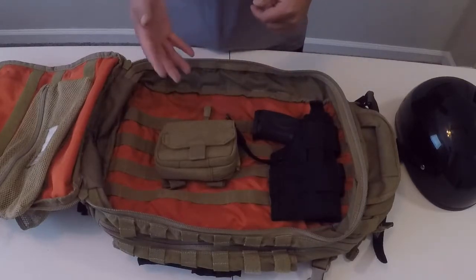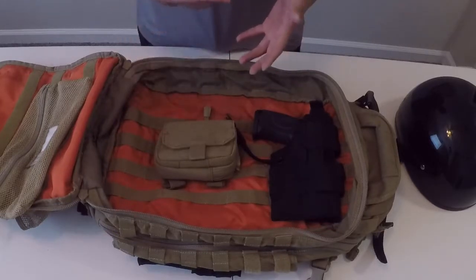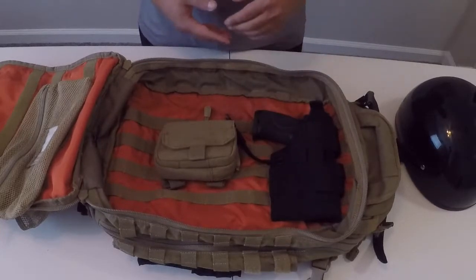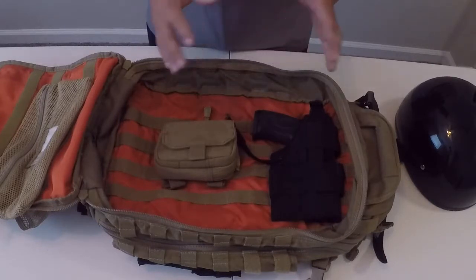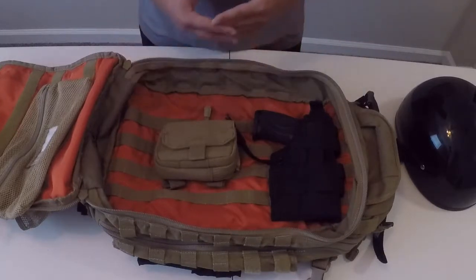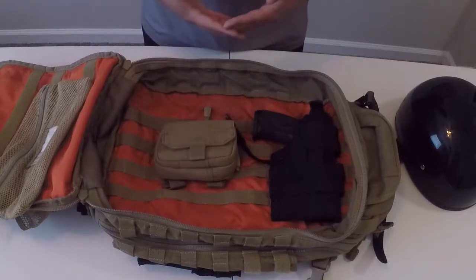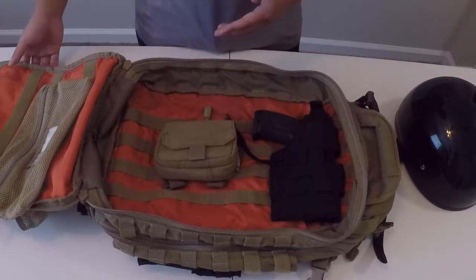Whether that be due to your uniform, having to tuck your shirt in and being worried about printing, or whatever the case may be — this is a great option to have. I have my Smith & Wesson M&P 2.0 45 in there. It fits perfect. I don't have to worry about it printing. My backpack always stays close to me, so I can keep my firearm with me without having to worry about it accidentally getting exposed to somebody that doesn't need to see it.